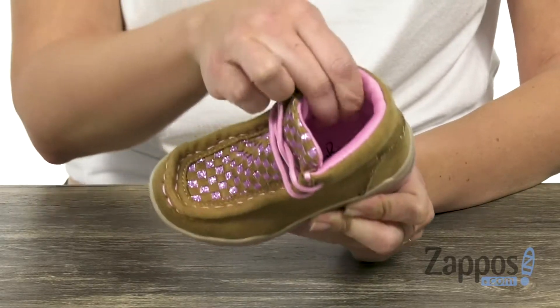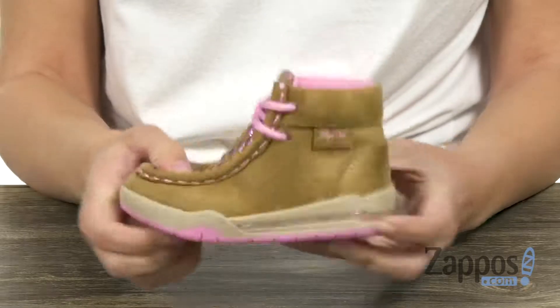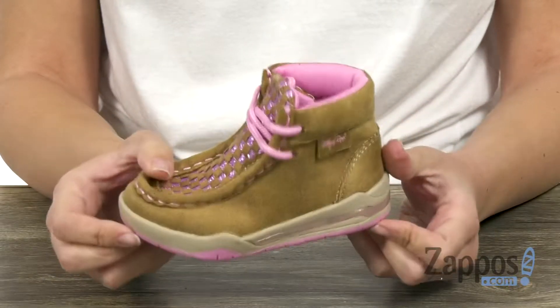nice padding in the collar. Inside is a soft moisture-wicking lining with cushioning in the footbed. It's got flexibility, all on top of a man-made outsole. Grab this cute pair from M&F Western Kids.